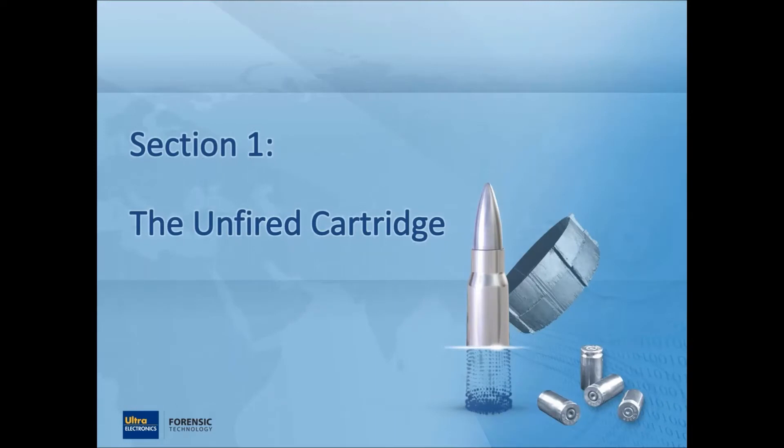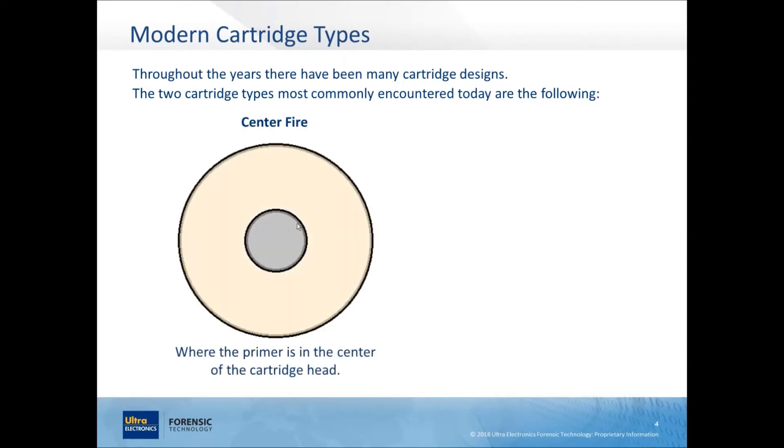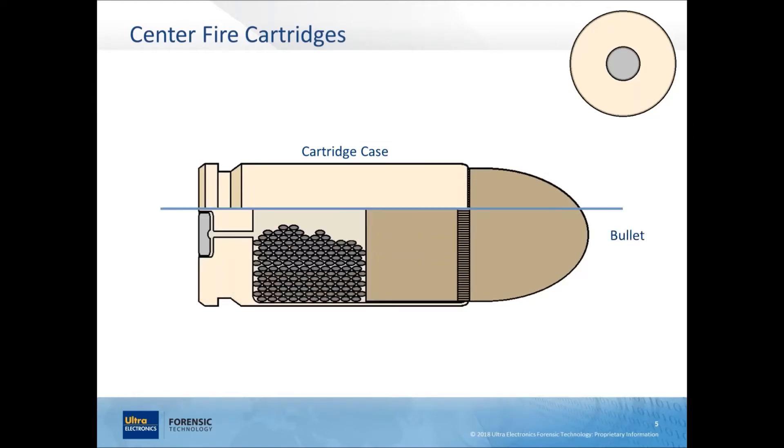There have been many different designs of cartridges throughout the years, but the two that have really stood the test of time and are commonly encountered nowadays — the ones we cover with IBIS — are the centerfire type, where the primer is located in the center of the head of the cartridge case, and the rimfire type, where the primer is 360 degrees around the perimeter inside the rim. A centerfire cartridge has four main components: the cartridge case, the bullet, the propellant inside, and the primer at the rear.